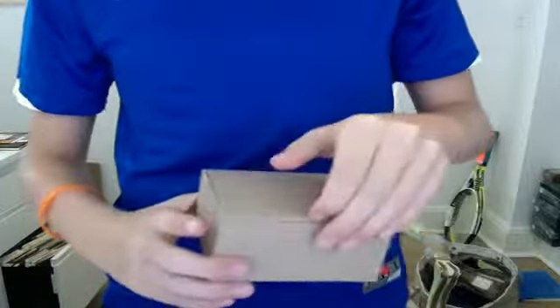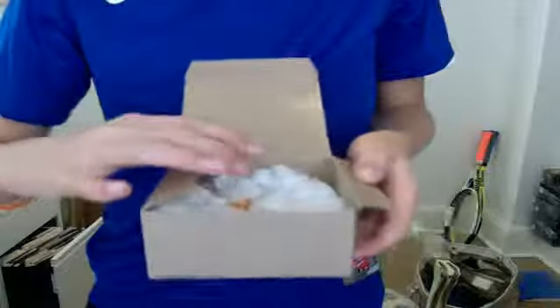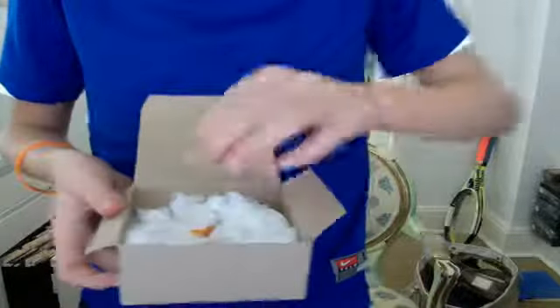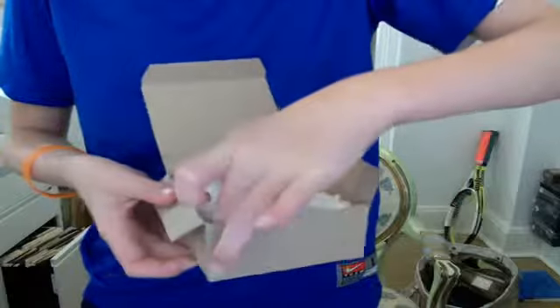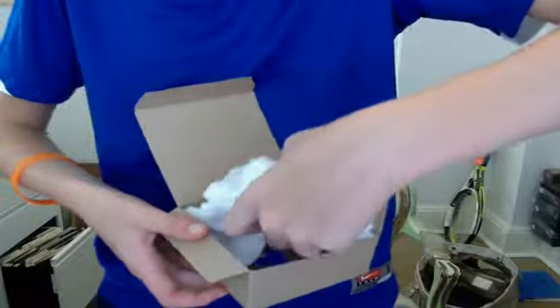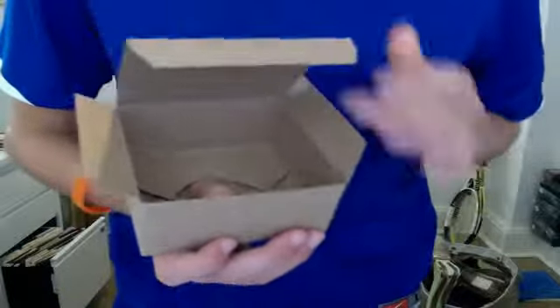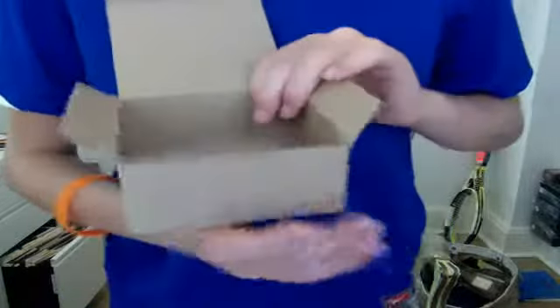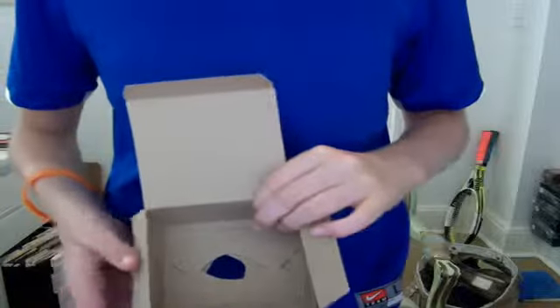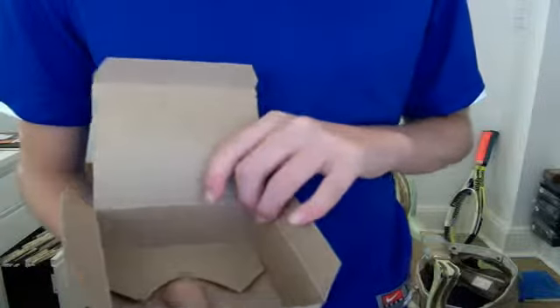Well, how you do it is — I'm just going to restart. You get a box, and you cut a hole right here so that your thumb can fit. Or you can get, like, a fake thumb to put in here, but you won't be able to make it look realistic.